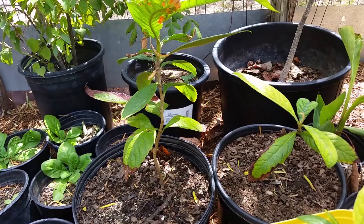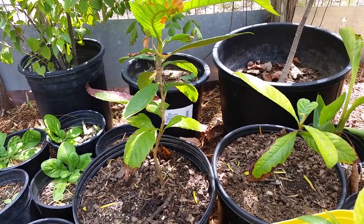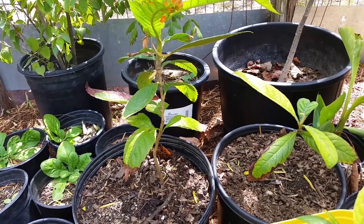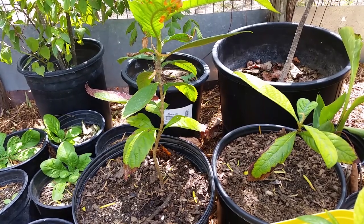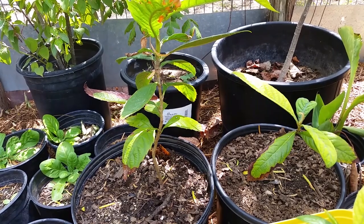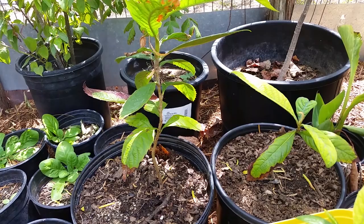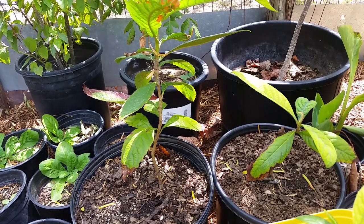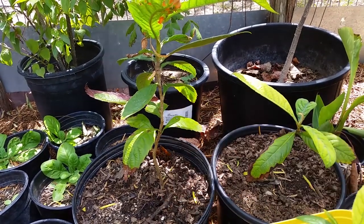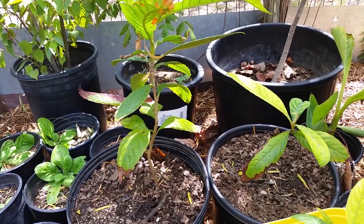The loquat fruit, if you haven't had it, doesn't store well — it doesn't have a very good shelf life. But if you can pick it fresh, it is a delicious, very soft, sweet, just a very pleasant fruit. I'm hoping to get these to grow up so that I can make a lot of jams and jellies and also a base for my salsa.